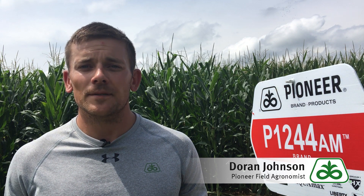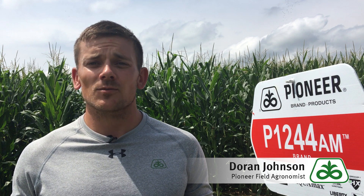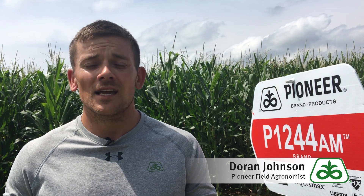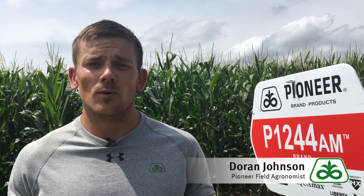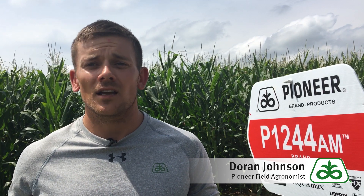The 1244 family is a 100-day relative maturity product offered in both AcreMax, which is 1244 AM, meaning two modes of action for above-ground pests, as well as a triple stack option, Chrome, or P1244Q, which gives you two modes of action both above ground and also below ground.